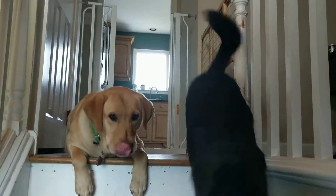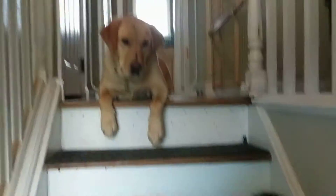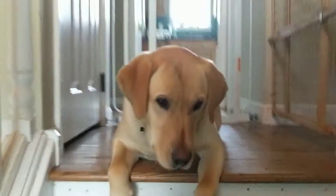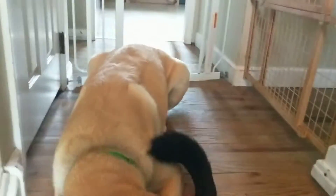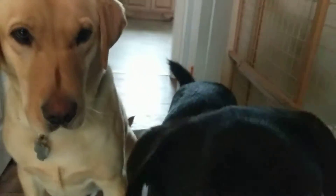Hi everyone, so today we're going to do a little exercise to work on getting your dogs to stay at the top of the stairs while you try and go down, and keep them from acting like a bowling ball coming down and knocking you down before you're ready for them to.